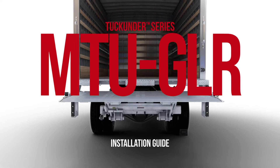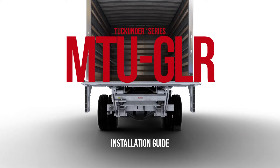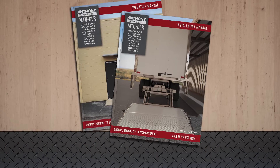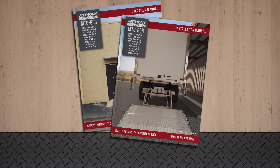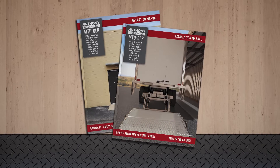This video is an installation overview of the Magnum Tuck Under Gentle Level Ride Liftgate. Before starting the installation, familiarize yourself with the contents of the installation and operator manuals found inside the pump box of the liftgate.